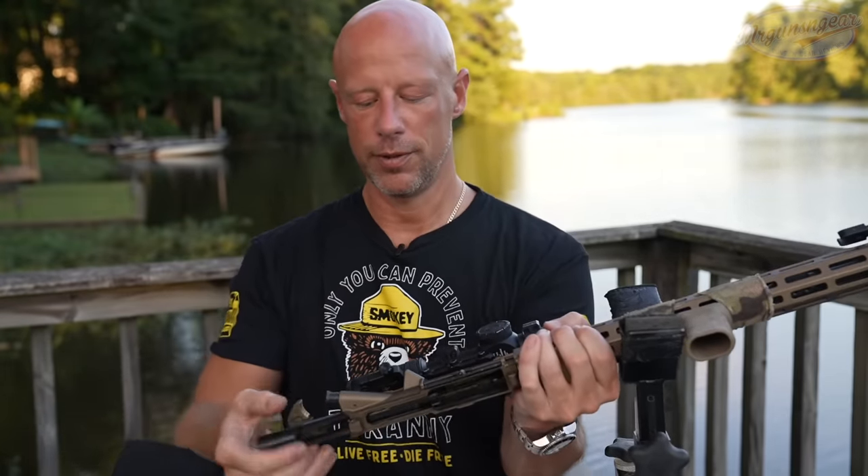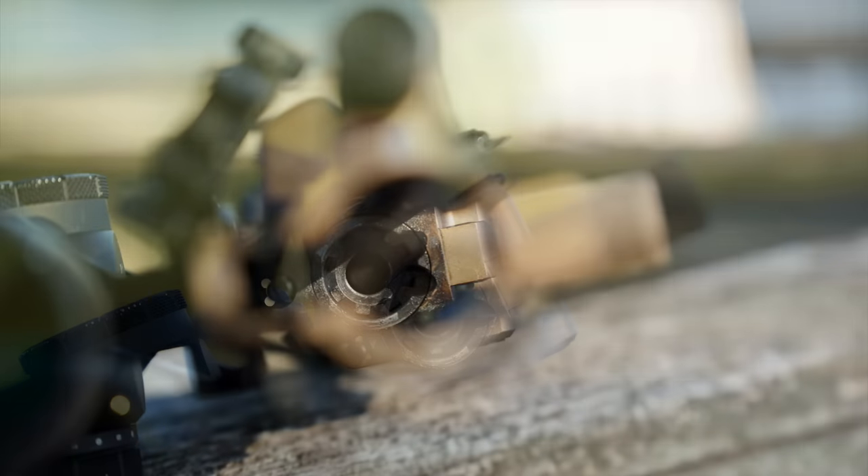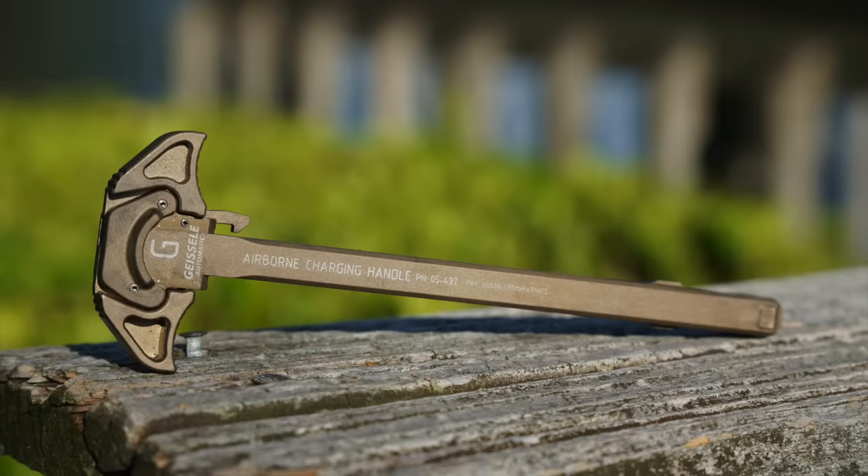For standard disassembly — not modification — taking the upper and lower apart. Looking in the upper receiver, it does have M4 feed ramps, exactly what you'd expect, and a chrome-lined bore that's very dirty from a lot of rounds — not a bad thing. The charging handle is the Geissele Airborne charging handle — it's ambidextrous, with smaller latches for snag reduction, hence the airborne nomenclature. At the rear of the charging handle there's a raised portion that interfaces with the upper receiver to prevent gas from coming back in your face when shooting suppressed. It's a really nice charging handle.